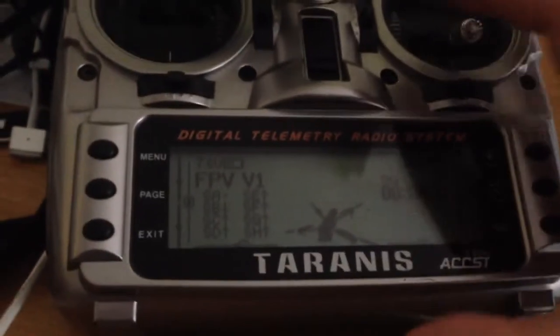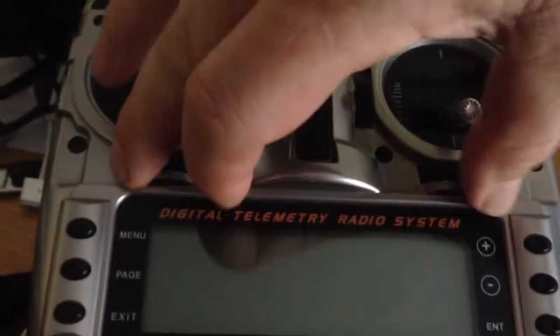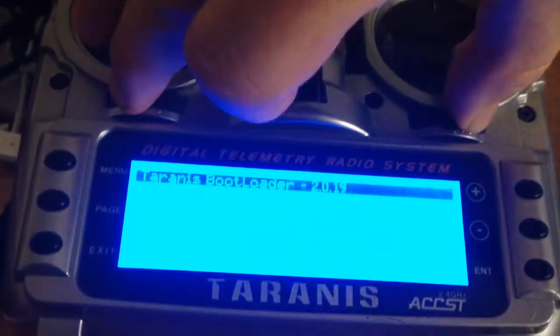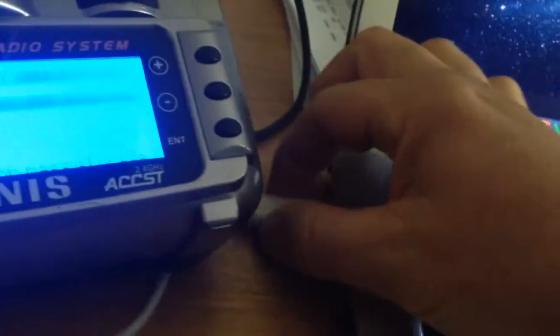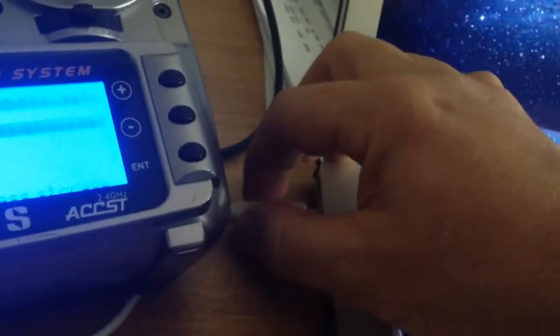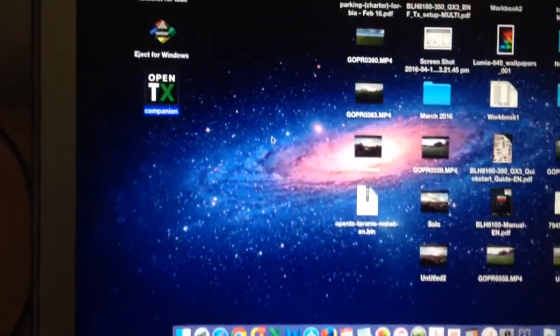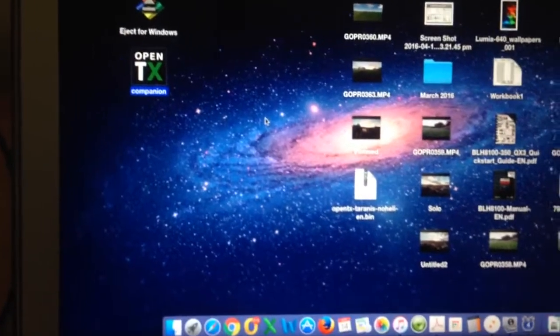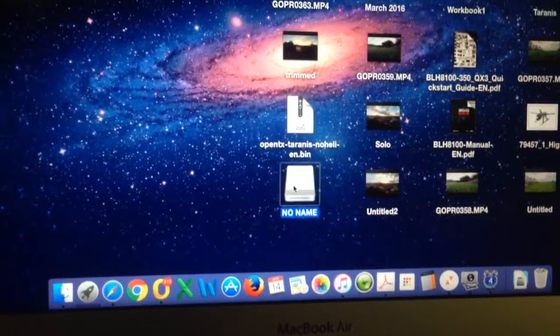So the next step is to connect the radio. Just bear with me, I'm doing this single-handedly. First thing we'll do is turn off the radio, we'll then turn it on using the three-fingered salute, and then we'll plug in the USB cable. Now when you do that, the drive should appear on the screen. Okay, there's the Taranis drive.